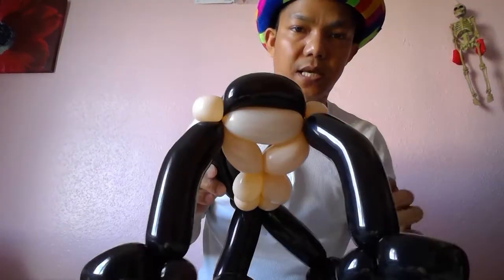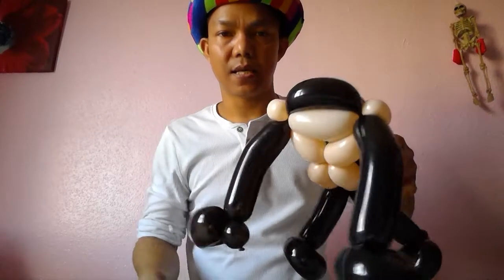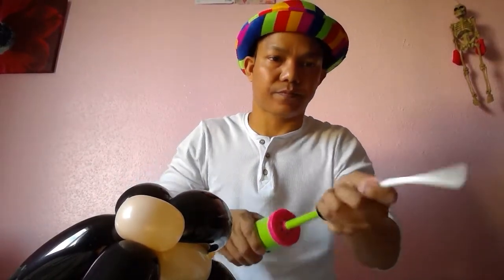So now you can see the body — gorilla body. We need eyes. Somebody just draws everything, but I'll try with two small white bubbles for the eyes. So we've got this small short one, just making two eyes.